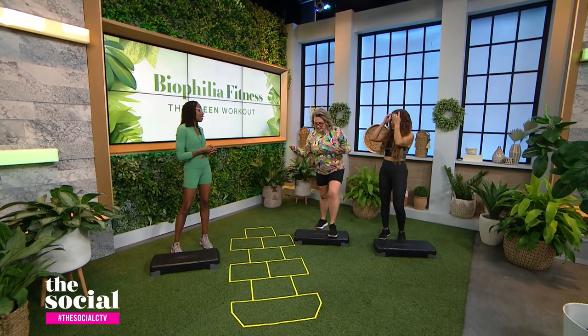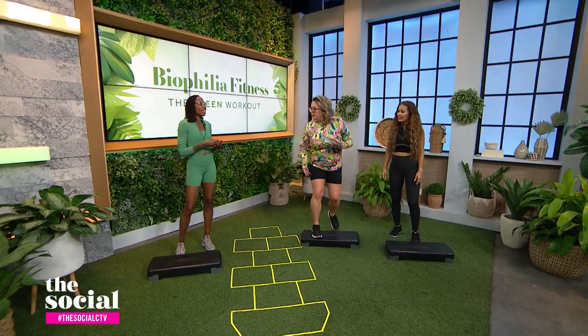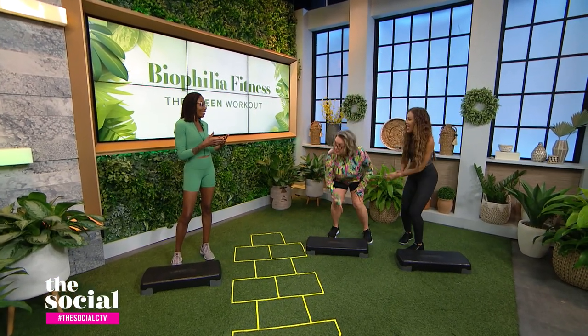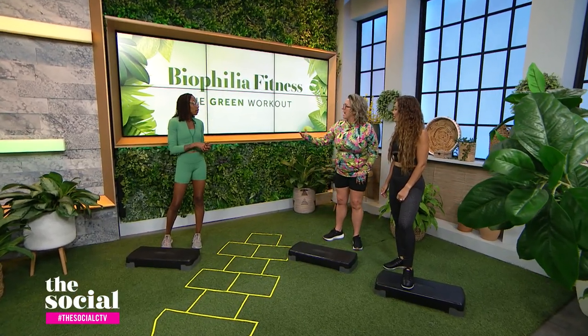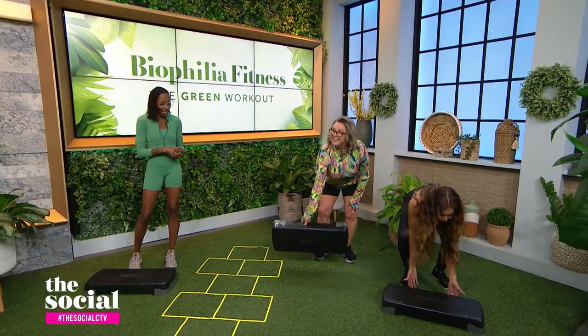Biophilia has gotten quite popular recently to the point that fitness experts say it's become a genuine trend challenging normal indoor gym workouts. Why is this trending right now? With COVID and everything, we got used to being under artificial lights. A lot of people working from home feel like they need to get out because they're sitting in front of a computer all day. Being out in the natural elements is a silver lining of what happened.